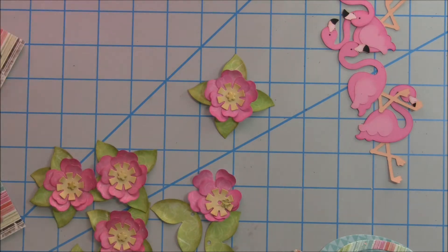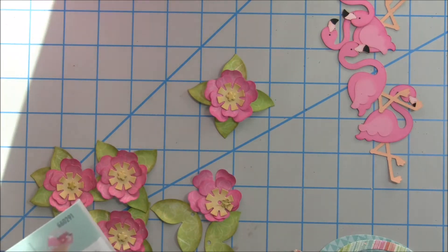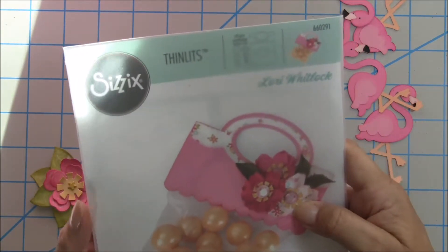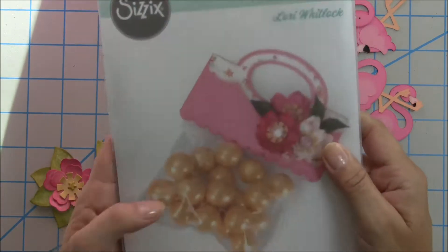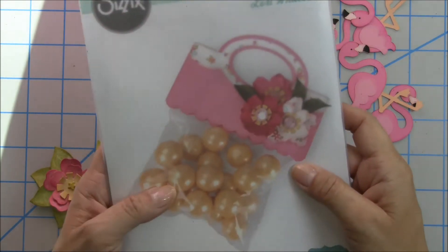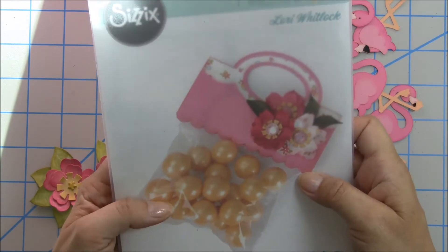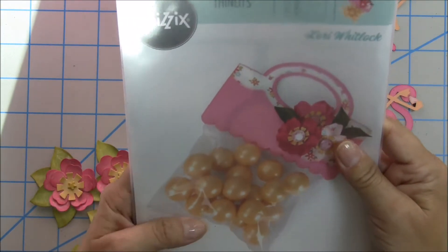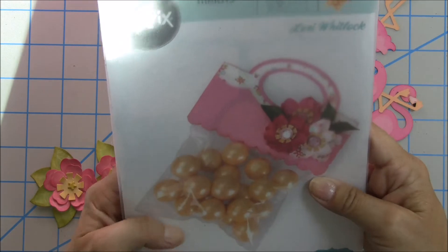It's been a very big release week with Jaded Blossom and I've had such a great time doing all those critters. But my little mini meetup theme is flamingos and I decided to do a topper using this Sizzix Lori Whitlock die. I got this on Amazon a little while back and got it for a really good deal — not more than $12, which is a fantastic price for something like this.